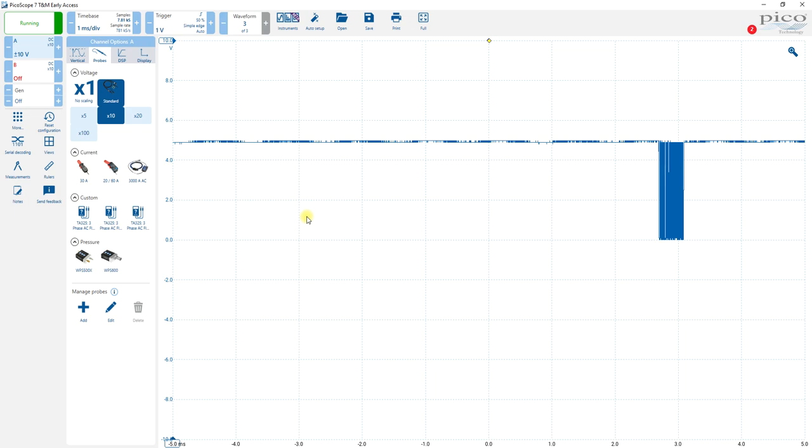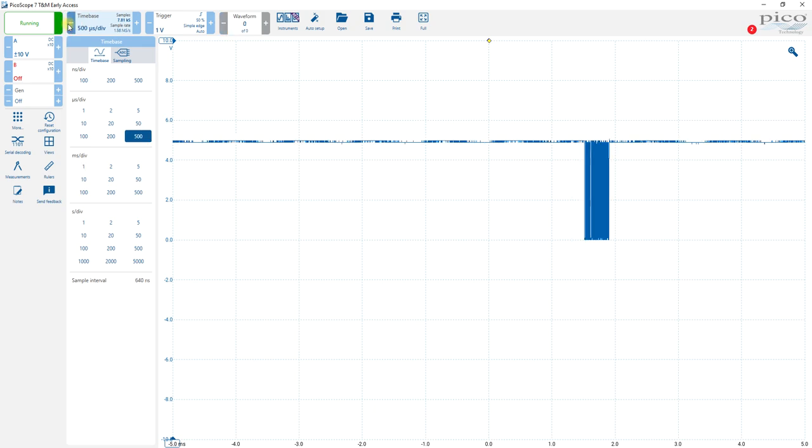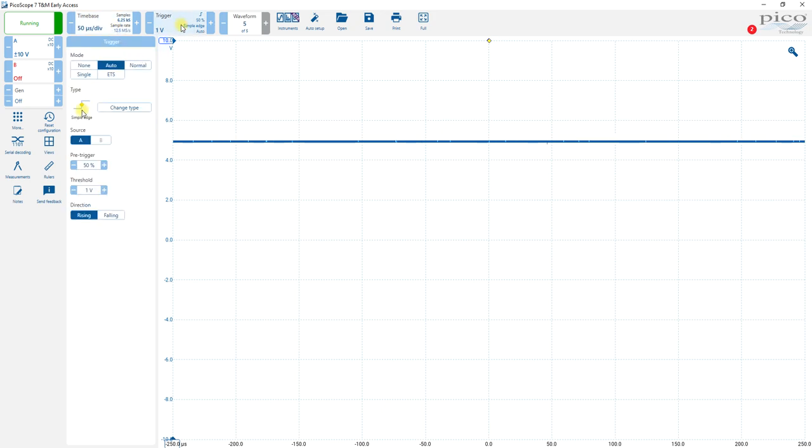Okay, and you'll see that that changes. The next thing we want to do is change the time base because our clock cycles are 100 kilohertz. So I'm going to change the time base to maybe 100 microseconds per division for now, or 50 microseconds per division.